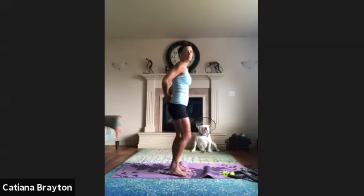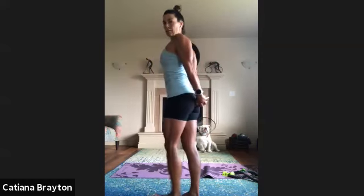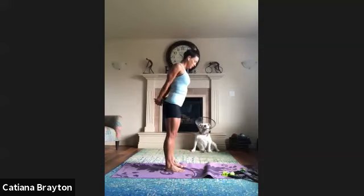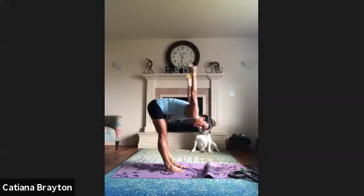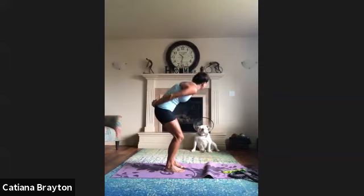Now bring both hands behind you, interlock your fingers, push your shoulders away from your ears — back and down. Inhale, exhale, bend forward and bring your arms as far up as you can. If you can't reach your hands, grab your band and do it with the band. If your chest is tight, this is a great time to use the band. Bring your arms up as high as you can. Relax your hands, bend the knee, look up and roll up.